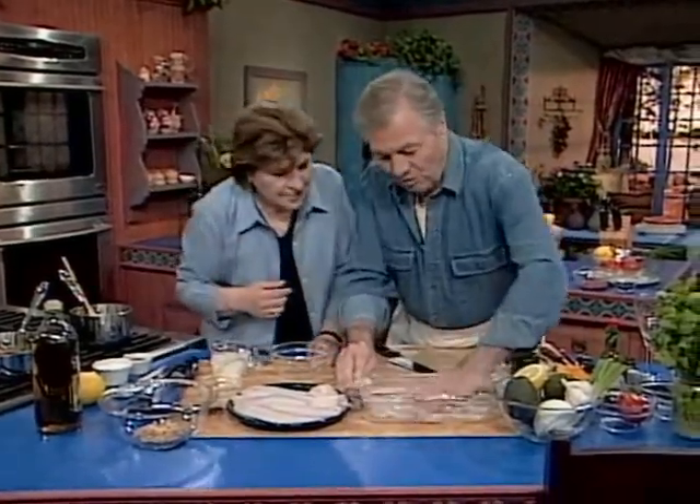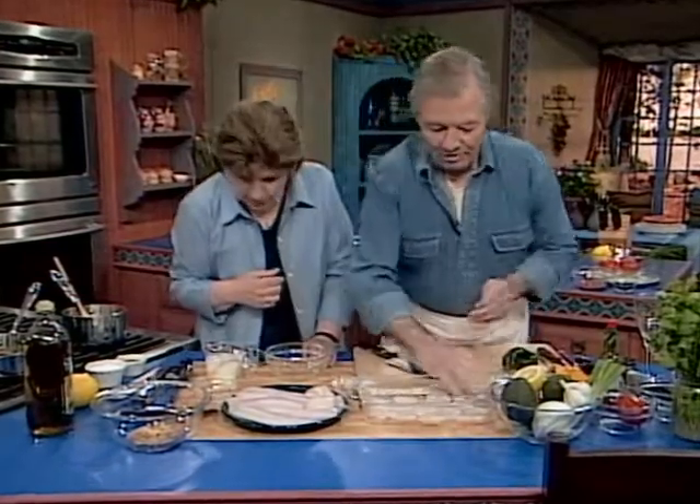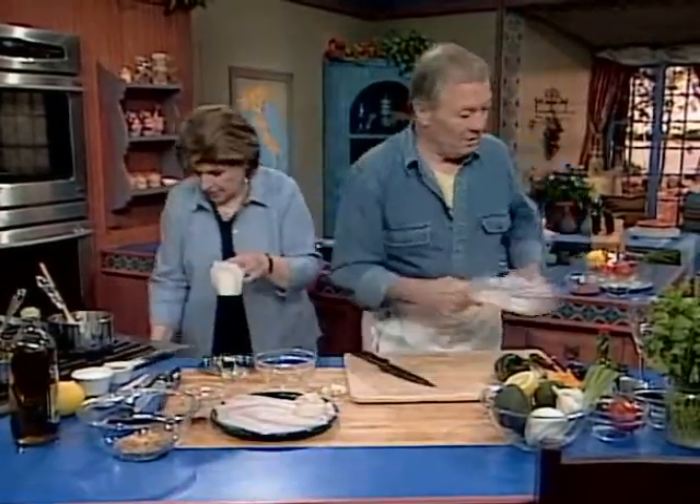When you put plastic wrap, I like to put it right on top of it, not around, so that there is no air in between. Refrigerate it, and then that's it — it's ready to be served in no time at all.